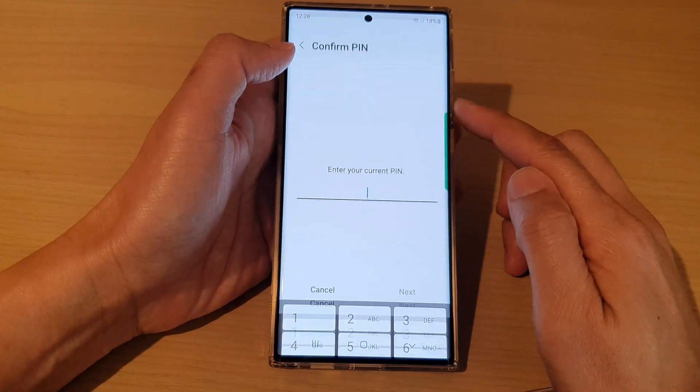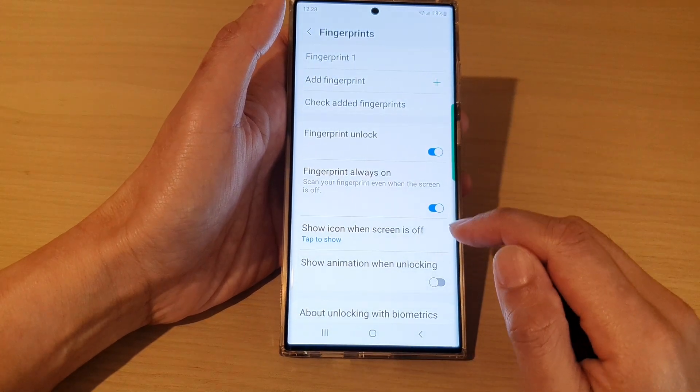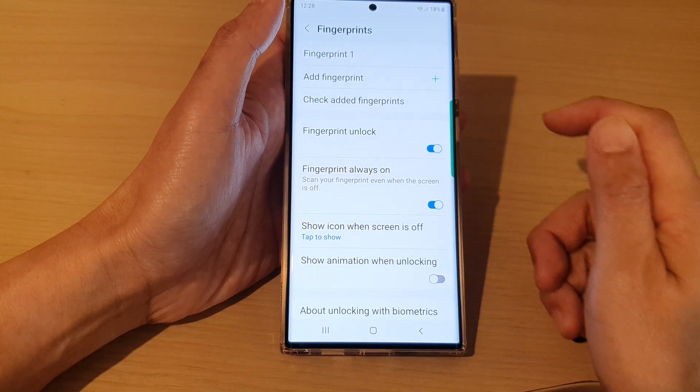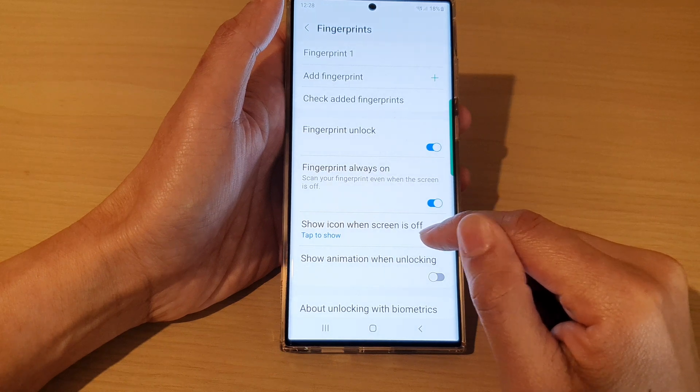Now if you go to Fingerprints and put in your screen password, you also want to turn off 'Show Animation When Unlock.' Turn that one off as well, and then look at 'Show Icon When Screen Is Off.'